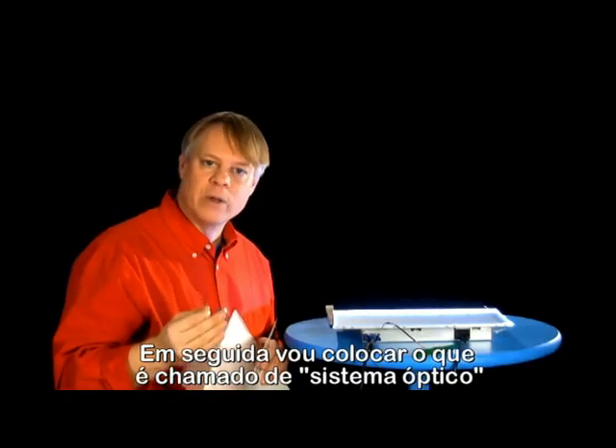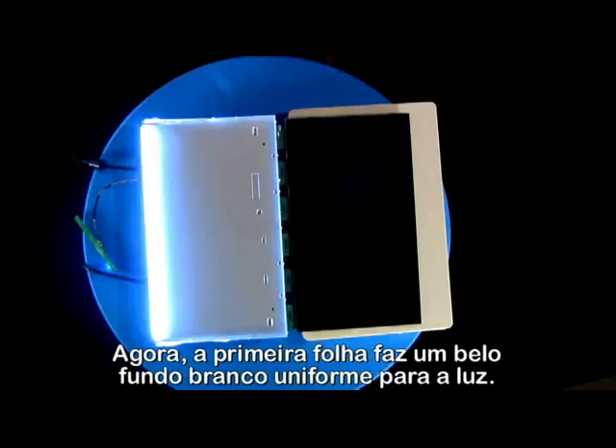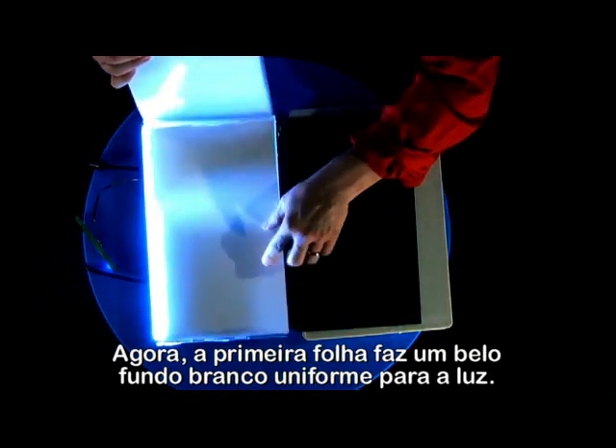Next, I'll put in what's called the optical system, which makes the light even across the back of the screen. The first sheet makes a nice, even white background for the light.